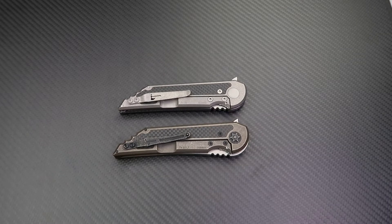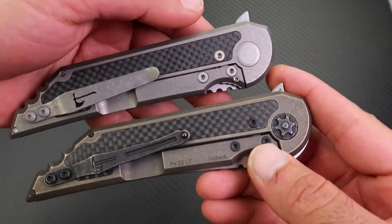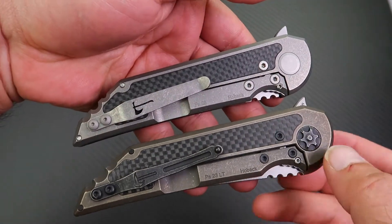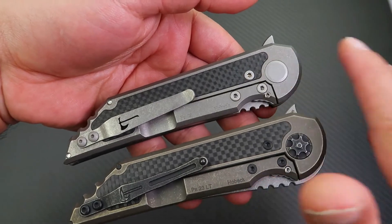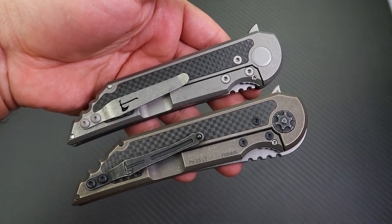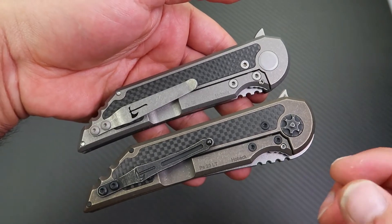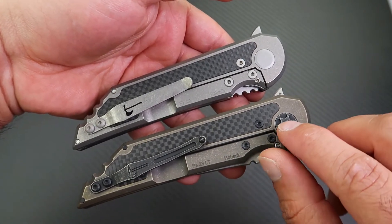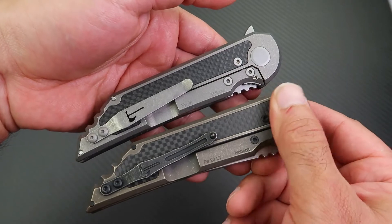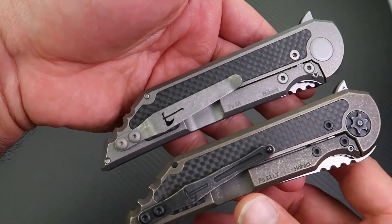Starting the comparison from this side: on the Custom Knife Factory you have the beautiful gear-shaped pivot screw I mentioned, while on the original Hoback you have a standard flat pivot screw. I very much prefer the gear-shaped one because it adds more character and fits the overbuilt industrial theme of the knife. The flat one is more flush but it's not going to dig into your finger.